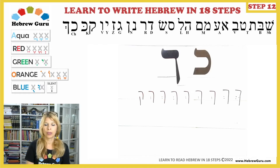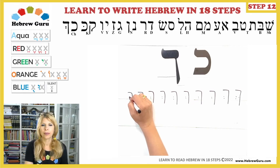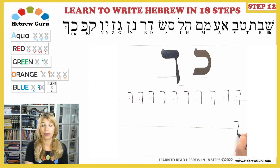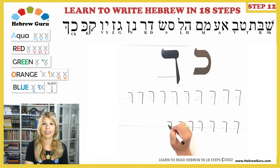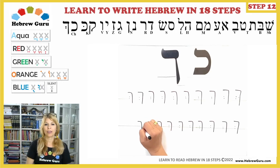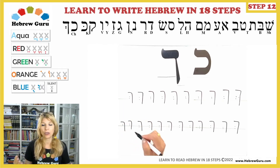Oops! I made a mistake — I wrote a Kof instead of final Chaf. On your way to becoming a Hebrew guru, you will make some mistakes, but the key is to keep practicing — repetition. I can't stress it enough. The more you practice, the better you'll become. Please practice all the Hebrew alphabet letters over and over again so you'll really learn them by heart. It will help you greatly when you start reading Hebrew — you won't have to think about the sound; you'll just know it.